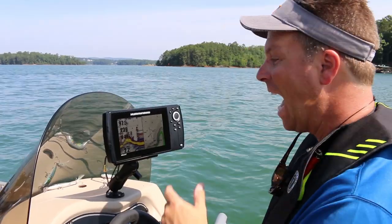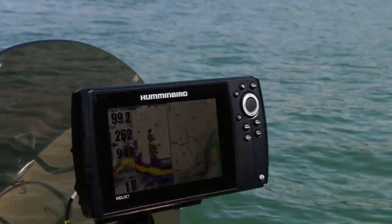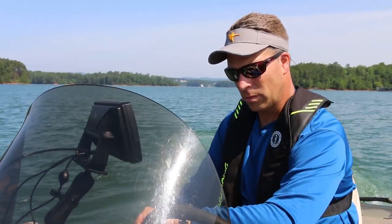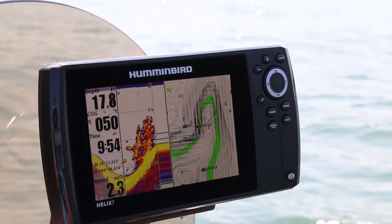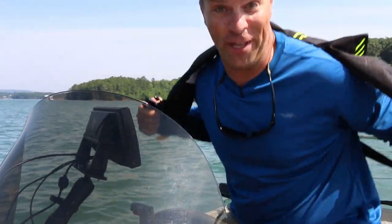Wow, look at that — I'm in almost a hundred feet of water and I can still see trees, even fish hanging out on the tops of them. That is a clear view. I've got the Lake Master highlighted at 25 feet and I saw a brush pile right there. This is a place where you stop pressing buttons, get out with a line, and you fish.